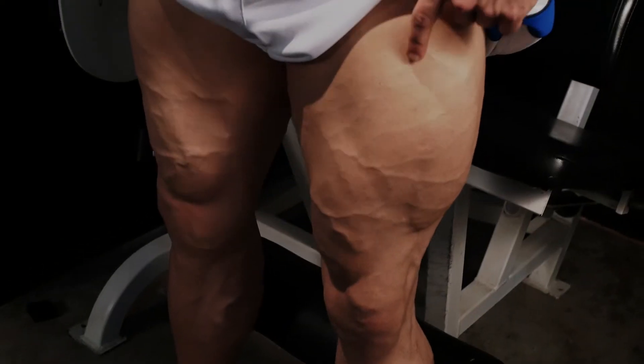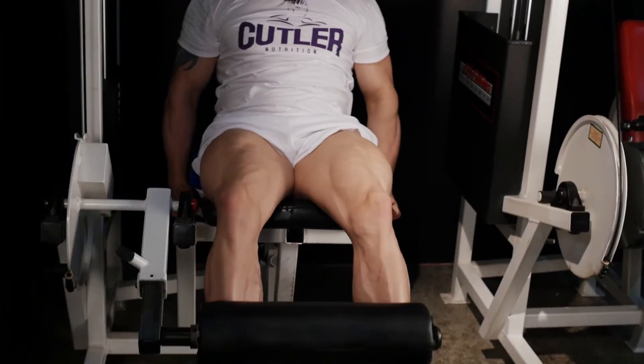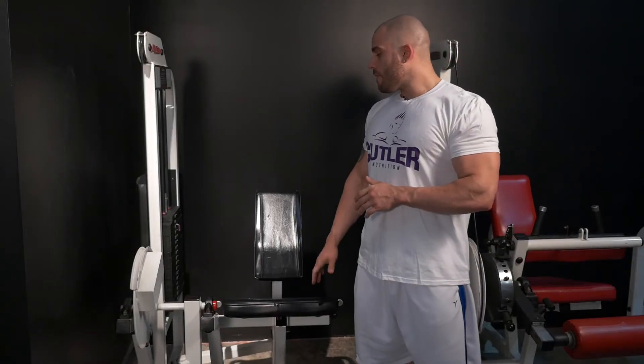Hi, I'm Derek Roth. I'll be doing leg extensions, demonstrating the proper form. Alright, so what we have here is the leg extension.